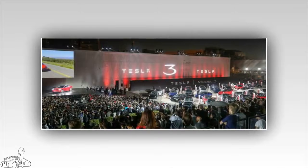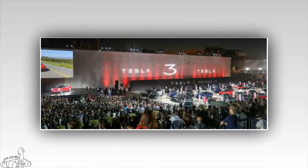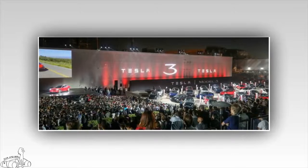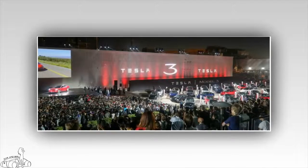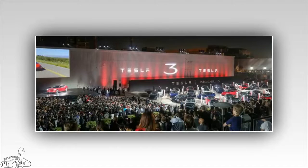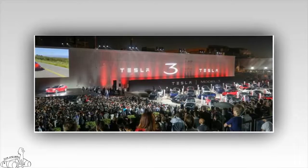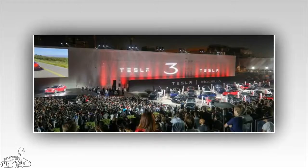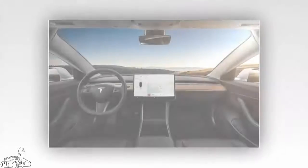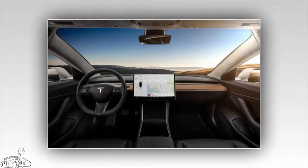The entire Tesla Model 3 series features a 15-inch touchscreen, dual-zone air conditioning, and heated seats. It also comes with the full hardware required for complete self-steering, including eight cameras, front radar, and 12 ultrasonic sensors that help avoid collisions and automatically activate emergency braking.